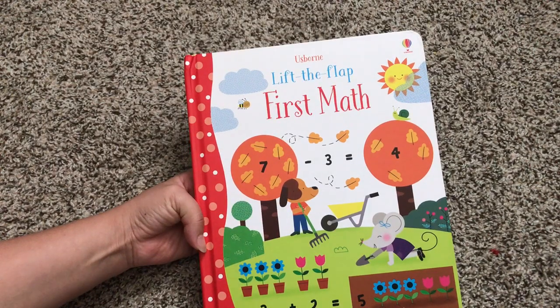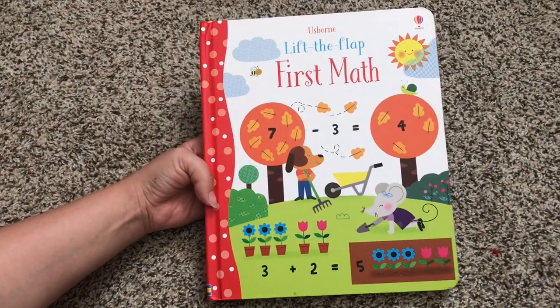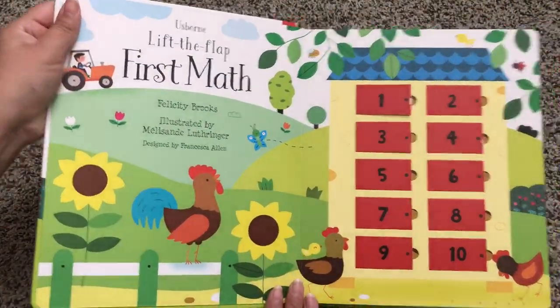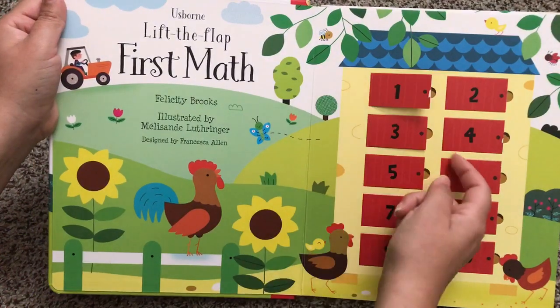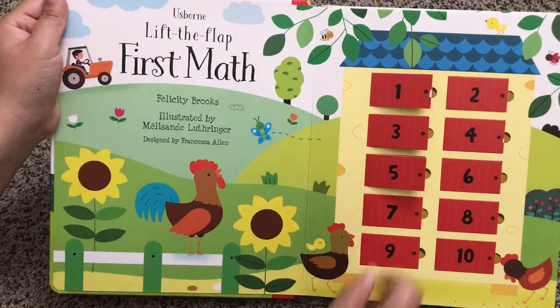Hi! Welcome to Usborne Books with Laura. This is Lift the Flap First Math. A really excellent book now that kids are starting school again. It's a great way to incorporate math and counting and number recognition in a really fun way.